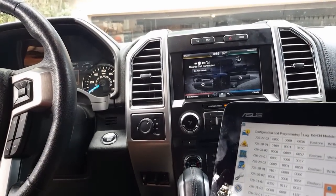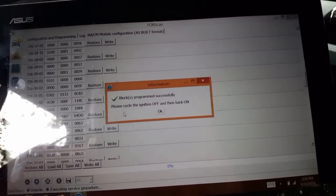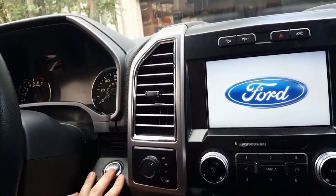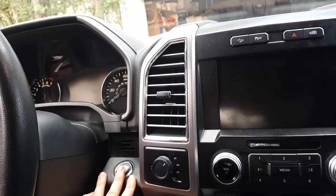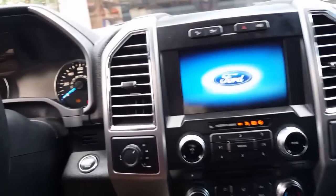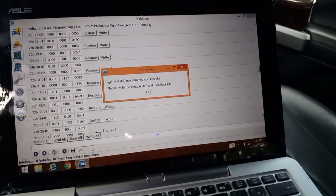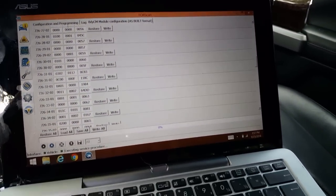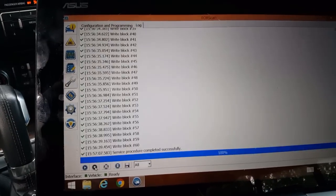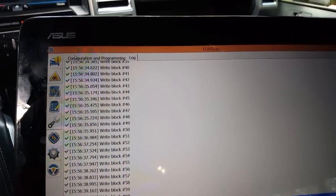It just flashed on and off, and it's saying to cycle the ignition off and on. So we're going to turn it off, give it a second, and turn it back on. Then we can go back to the configuration.